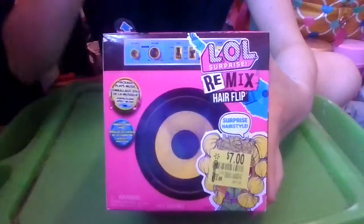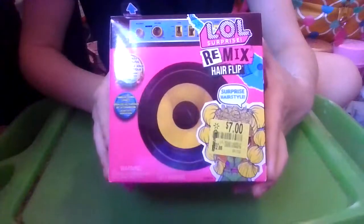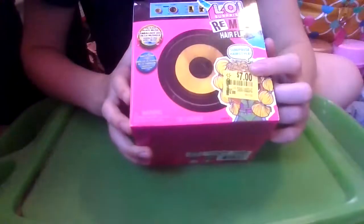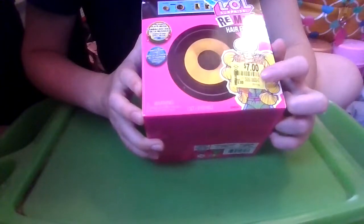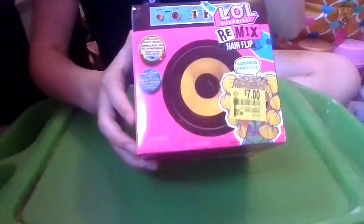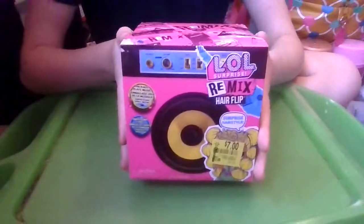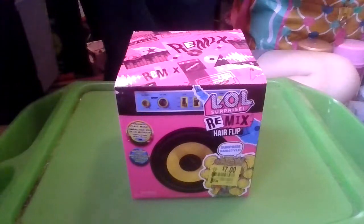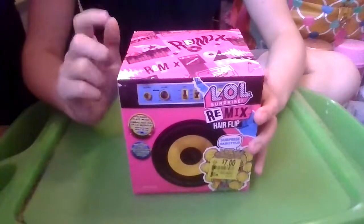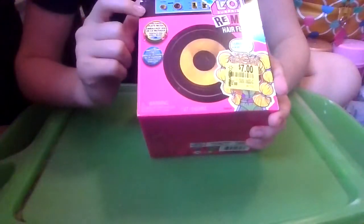What's up my bear cubs? Janie Bear here and today we're unboxing an LOL Surprise Remix Hair Flip. I found this at Walmart on sale for $7, and the original price would have been $12.88. I'm pretty lucky to find another clearance one. I've been finding some of these clearance ones, also with the pets every once in a while at Walmart.